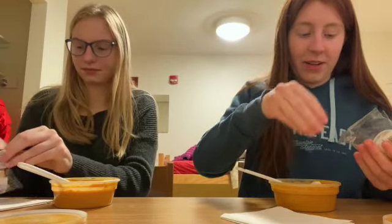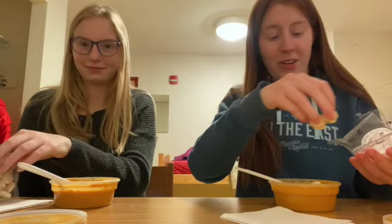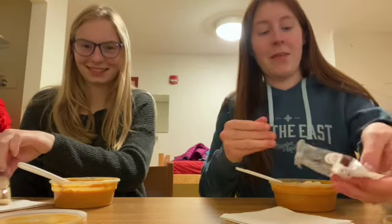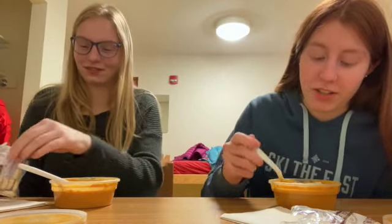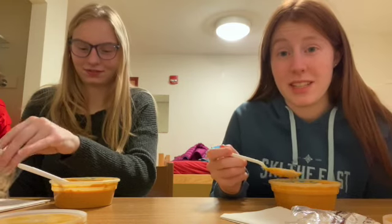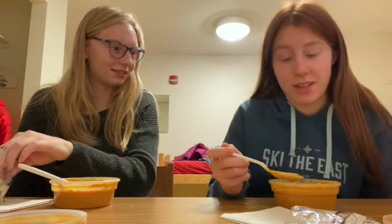We just registered for classes. It went well for Claire, but not for me — I had a 9 a.m. registration time. I got into two of the classes I wanted, but two of them I didn't, so that's unfortunate.